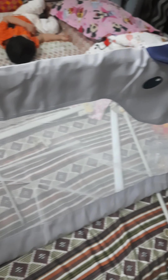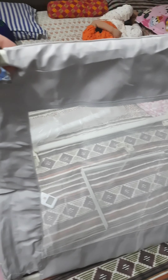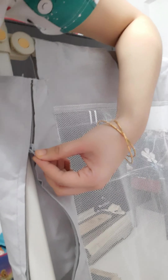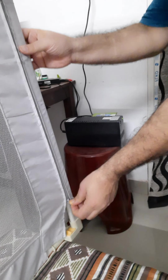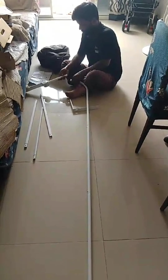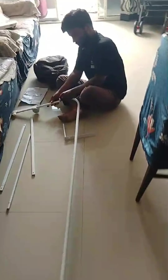First we attached all the rods and fixed the mesh in between like this. If you are worried about your little one's safety and comfort who is transitioning from crib phase to bed phase, you're not alone. Keeping your baby safe is your primary concern. As you can see, in the same way bed rails will be fixed for the other two sides.